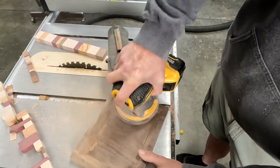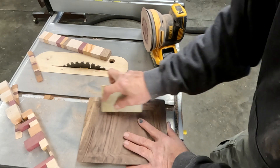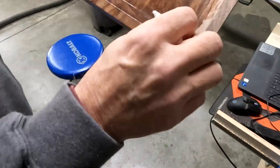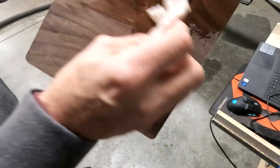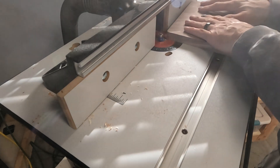Now for everybody's favorite part — sanding. Depending on your CNC machine and your cut settings, I rough-cut it rather than finish-cut it, so I've got a lot of fine lines I need to get out. A finish cut takes the CNC four times as long, so it's just easier for me to sand this stuff out.